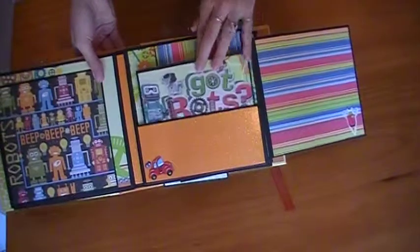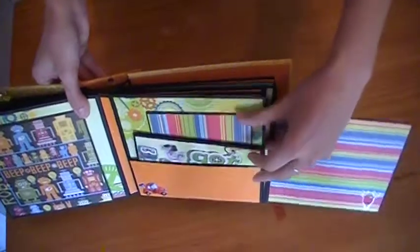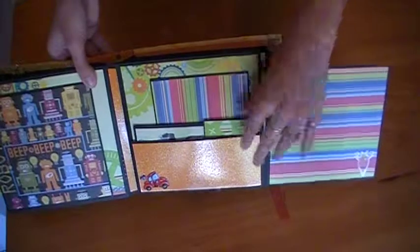There are some more photo mats in here. This is a photo mat book — you can kind of see it's got four in it. Some large photo mats, some other smaller ones, like little journaling tags.